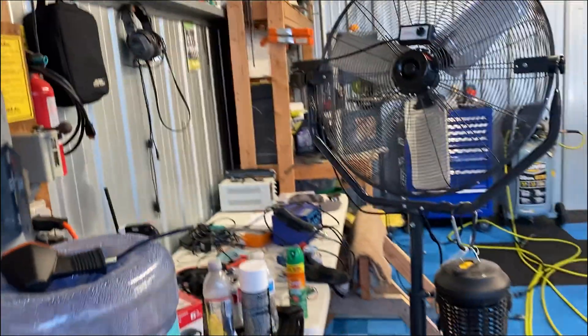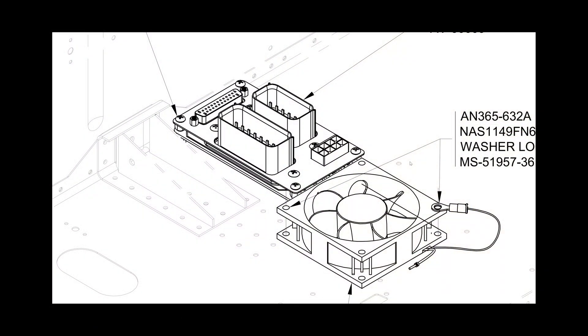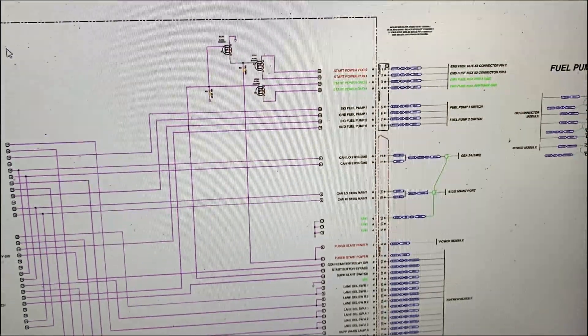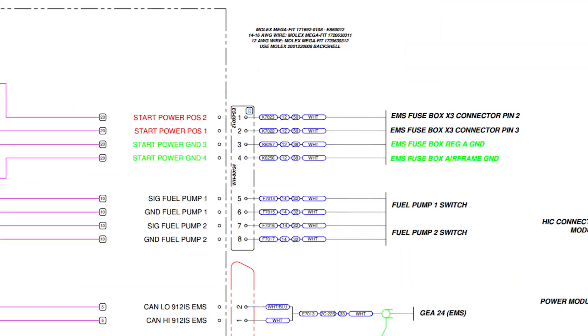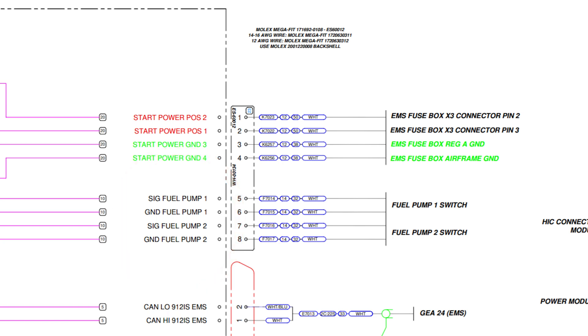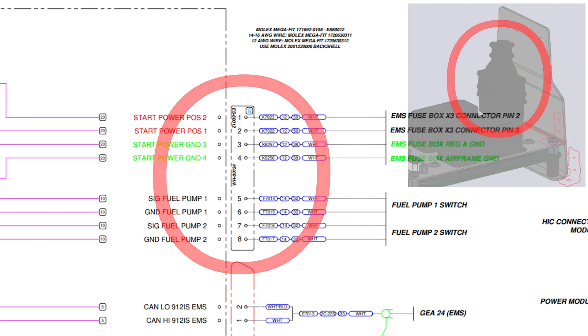I did a little investigating now that we're back at the hangar. Here's the ES-6009. This is the HIC connector module, which is behind the co-pilot screen mounted on the bottom of the instrument panel. The issue was this connector right here. Inside this connector you'll see lines for fuel pump 1 and fuel pump 2 going out to the two switches. Although this connector snapped in place, it's sort of loose.